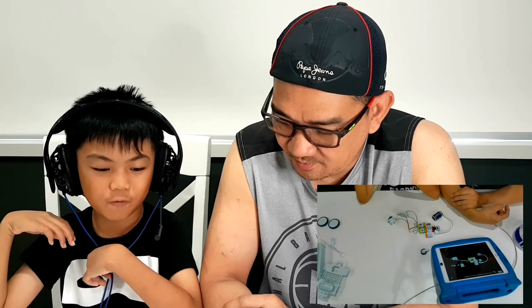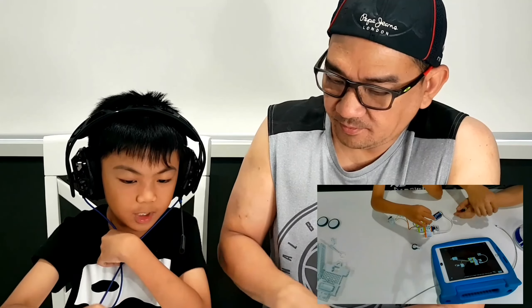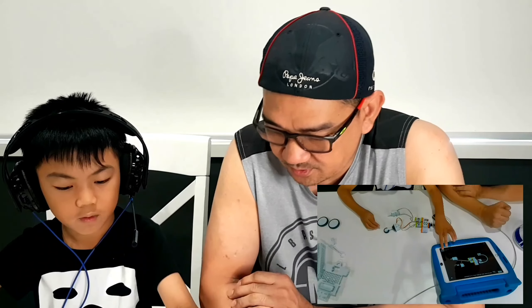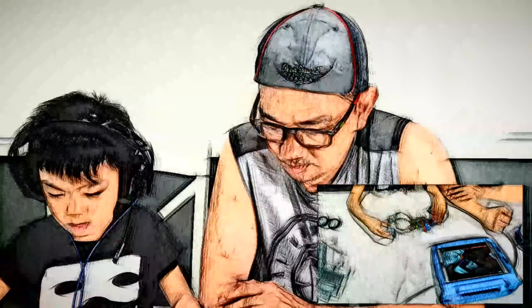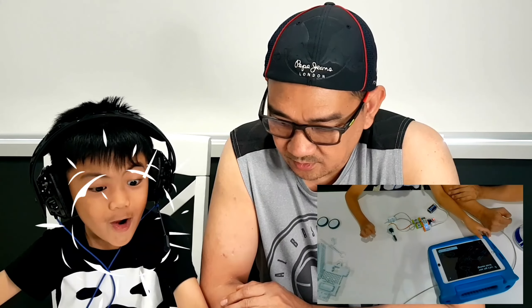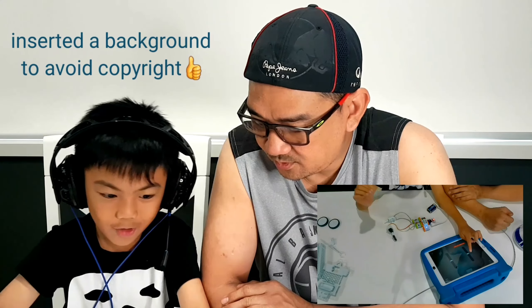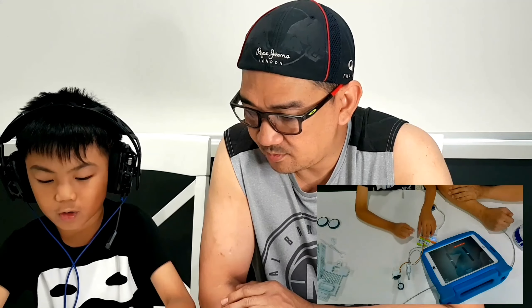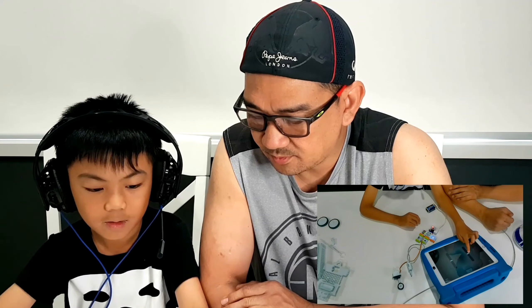I'll have to tell them what to do first. Add the wheel hook and the small wheel to the servo bit. Now you have to push it a bit more. That's done. Press next. Now turn it on. That's your steering wheel. That's your drive motor. Let me show them how it works. That's backwards. And that's forward.